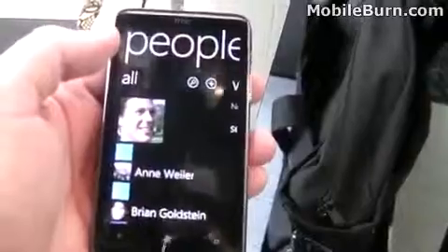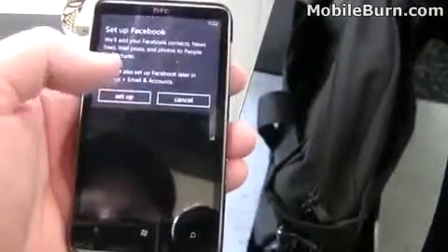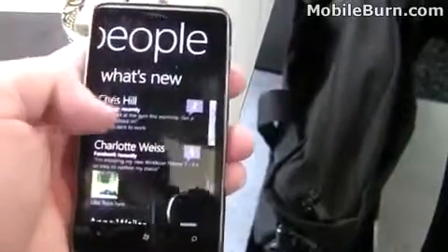Here's the return button and then we can hit the home button to go back to the home screen. Here's People — this is the contacts on Windows Phone 7. Scroll through a list. You can also scroll right or left to see what's new. We don't have Facebook set up, but it would give you their most recent updates. And if you click one, you can see their update and then comment on it as well.